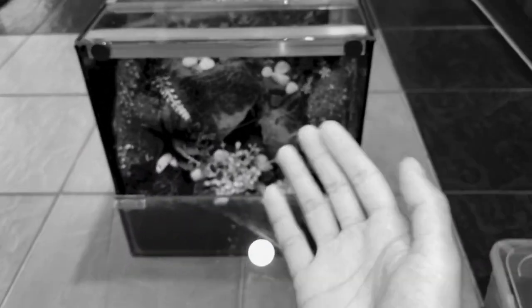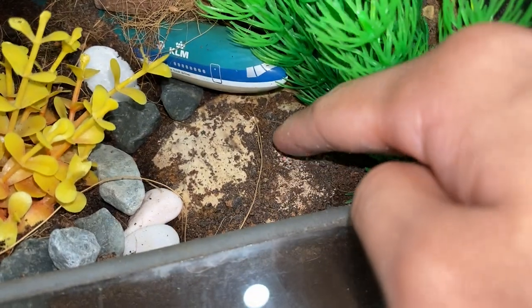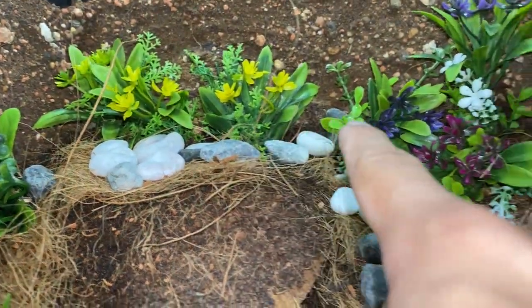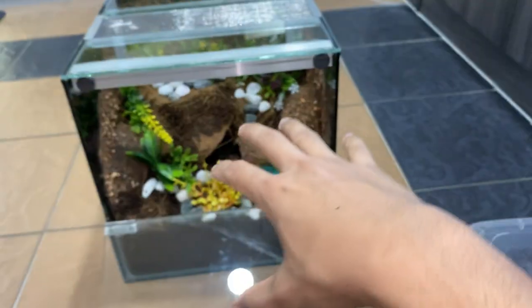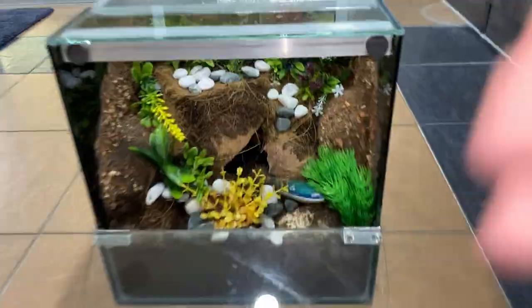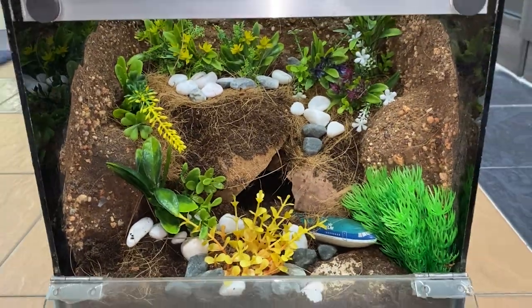Over here we have a coconut shell, and of course we have the substrate — I mean, what tarantula home would be without substrate? There's a piece of wood back there, and then some beautiful-looking plants to make the enclosure stand out. We also have a nice rock over here to give it a little bit more of a rocky terrain. That's basically it!